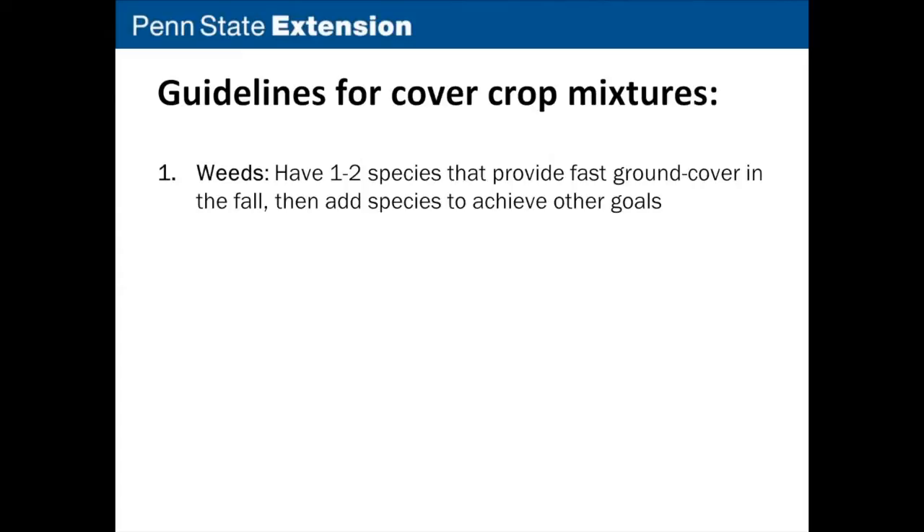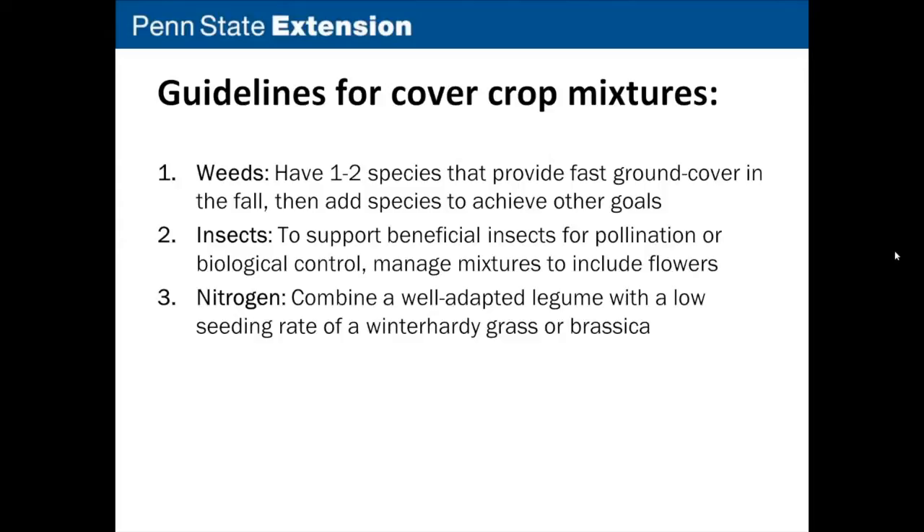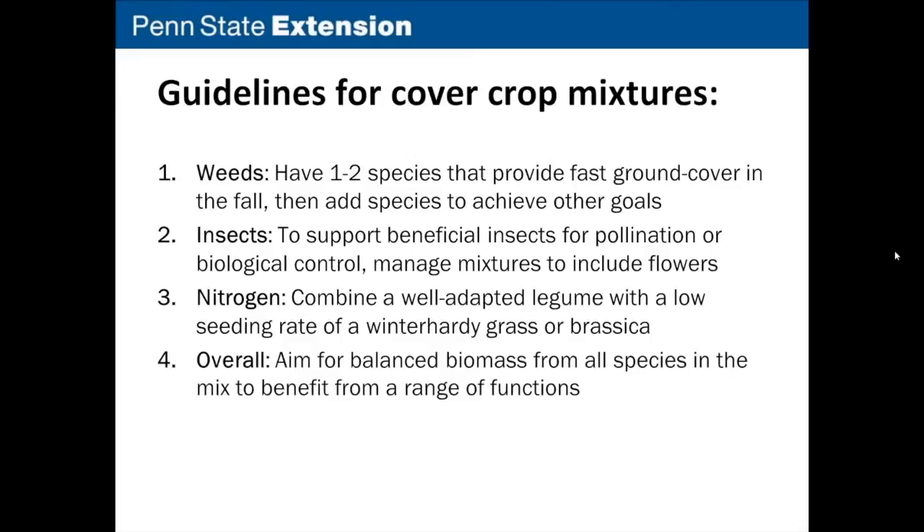First, for weeds — Mitch will be talking about this — we think you should have one to two species that provide fast ground cover in the fall, and then add species to achieve other goals. For insects, Jermaine will be talking about supporting beneficial insects for pollination or biological control by managing mixtures to include flowers. Charlie will talk about managing nitrogen — combining a well-adapted legume with a low seeding rate of a winter hardy grass or brassica. The overall take-home is to aim for balanced biomass from all species in the mix, to ensure you get a benefit from a range of different functions.